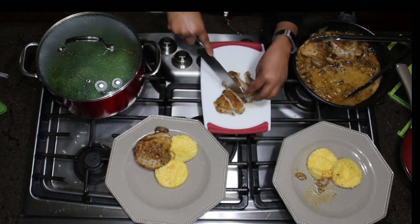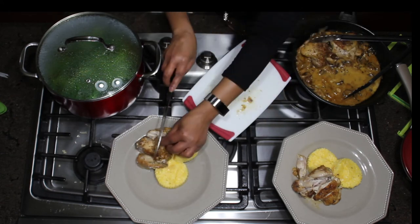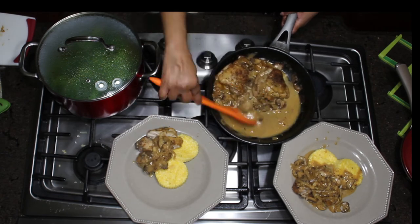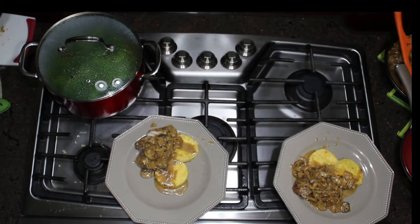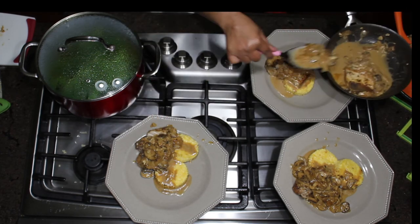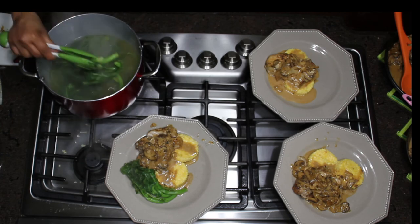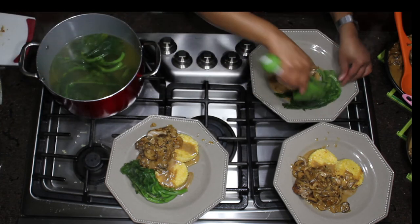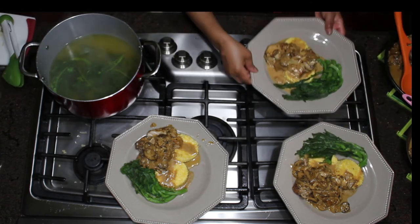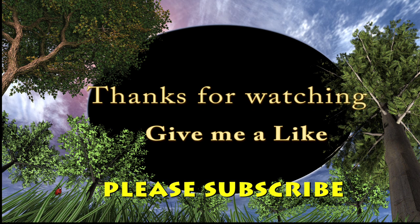I've decided to cut the chicken since it's a late night and I'm trying to get dinner on the table. I've plated it on top of my polenta and I'm spooning some of the sauce over it, and I'll do the same with the fish. I'm adding my broccoli rabe alongside the plate. It's delicious — I love broccoli rabe. This was a very delicious meal. Please try it, guys. Thank you for watching — give me a like and please subscribe.